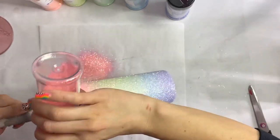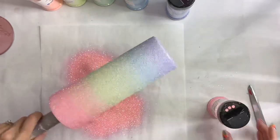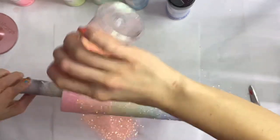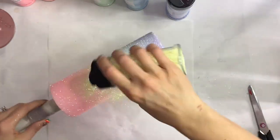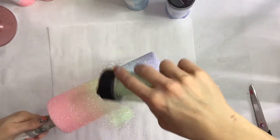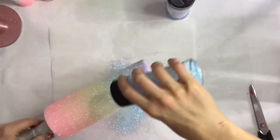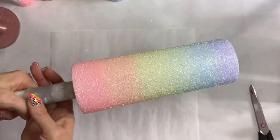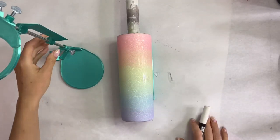Then we're going to go back in with a really heavy coat to really blend and build up the ombre of these colors. And there is our gorgeous ombre. Let me tell you, it was so hard for me to cover this up — I absolutely loved it.